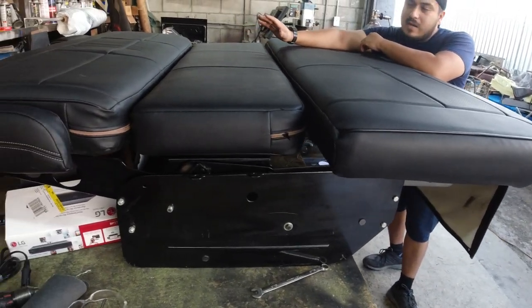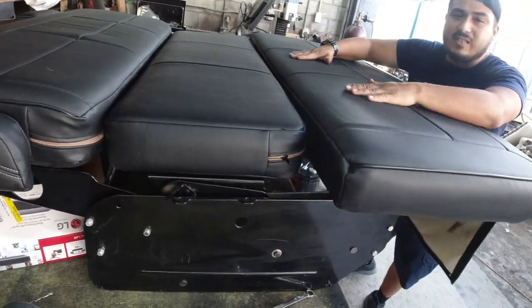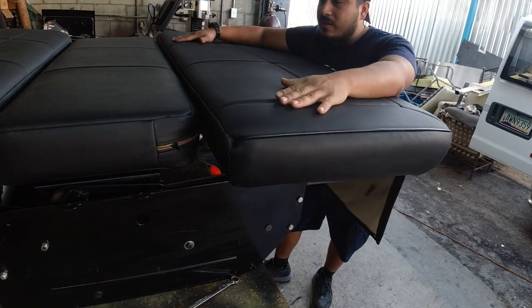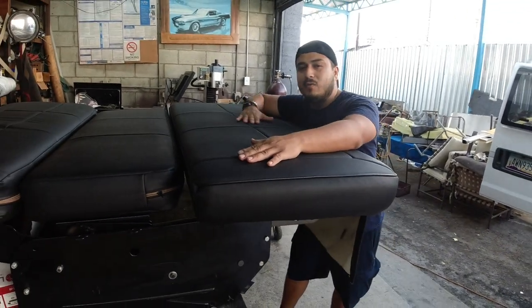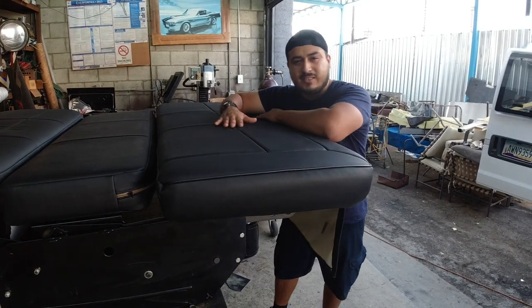We can build these frames out of cloth, vinyl, leather, and any kind of an upholstery style that you'd like — like a diamond stitch pattern or a classic style look — and of course different foam densities.